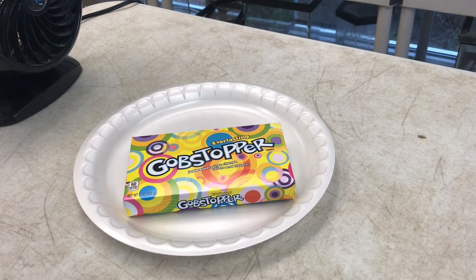All right, today we're going to show you really quickly how to make our gorgeous gooey Gobstopper experiment. This only takes a very little amount of time to set up, and within a couple minutes you'll start seeing kind of the effect we're going for.